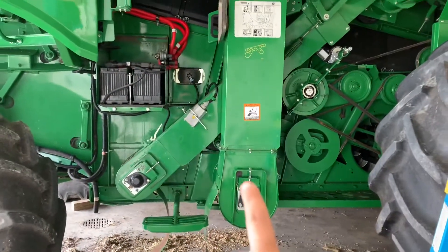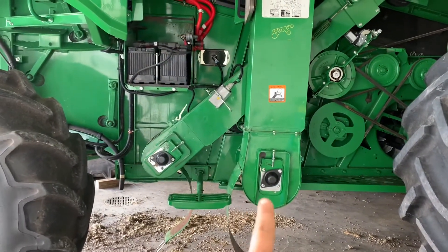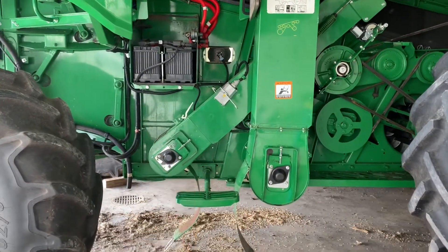Good news — this part of the combine fixing and servicing is, I think, almost done. Who knows what we're going to do next, but I'll show you the update. So these are the two elevators we've been focusing on. They're all buttoned up, put back together, as you can see. Everything's put together.